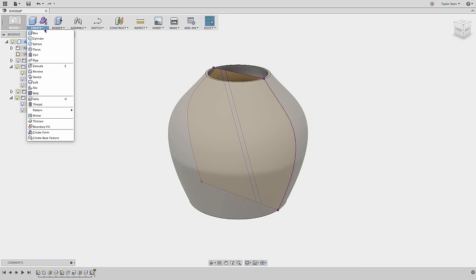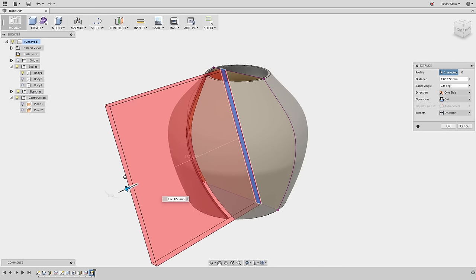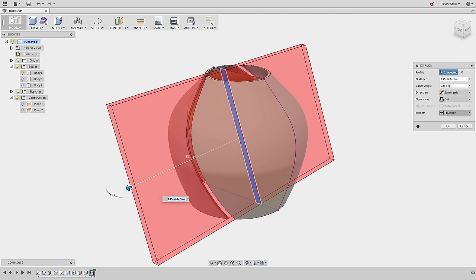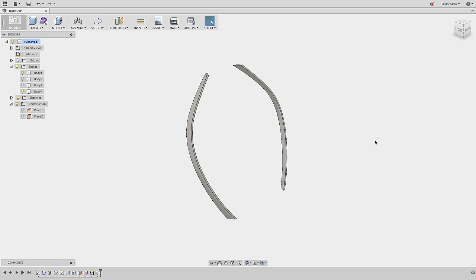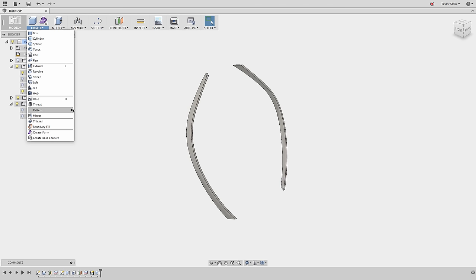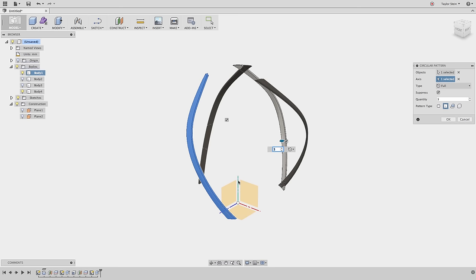From the Create menu I'll choose Extrude, select the profile we just sketched, drag it all the way through, and change the direction from One Side to Symmetric to extrude through both sides of the solid body. Instead of a cut, I'll perform an Intersect, which leaves the intersection between the extruded body and the existing body — two symmetric strips we can pattern around in a circle. From the Create menu I'll choose Pattern > Circular Pattern, change the pattern type to Bodies, select this body, choose the z-axis, and set the quantity to 22.